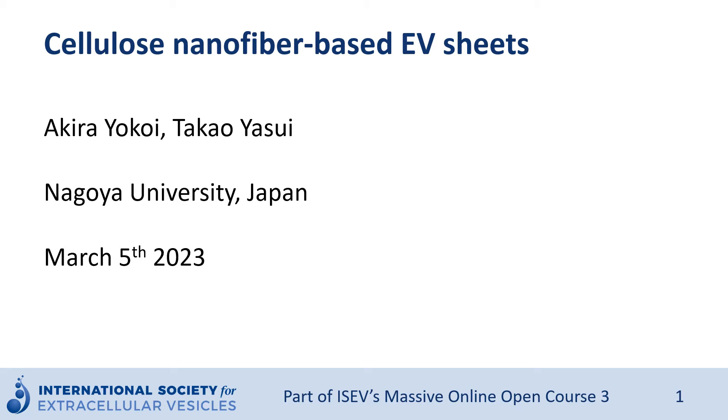Thank you very much for having this opportunity. My name is Akira Yokoi from Nagoya University, Japan. Dr. Yasui and I would like to introduce a new tool, the cellulose nanofiber-based EV sheet, which is a new method for EV isolation.